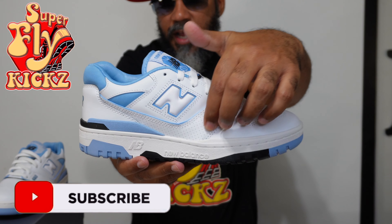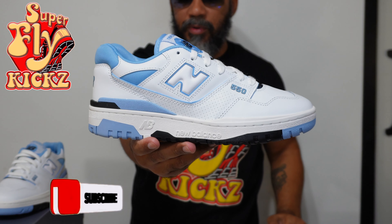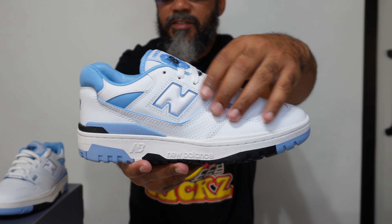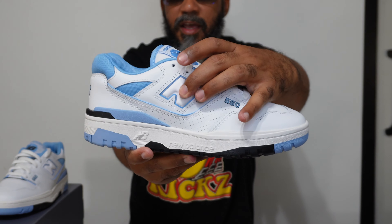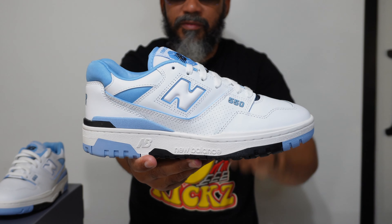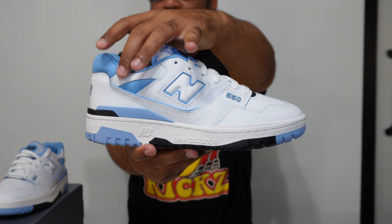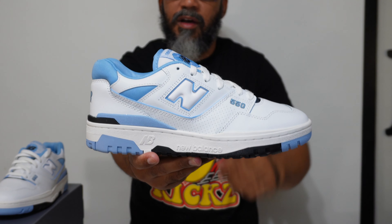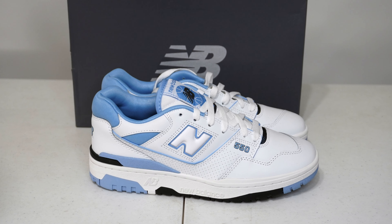Here in the middle, you got these perforated holes in this leather with the 550 and the baby blue right there. Trimmed in baby blue around them perforated holes. Then you got some nice smooth leather right here in the middle with the big N stamped in the middle. It's rubbery feeling, puffed up, 3D looking, trimmed in that baby blue too. It's upper leather. That prime net baby blue around the heel and the little ankle area. Nice white leather around the toe — smooth leather, super clean.